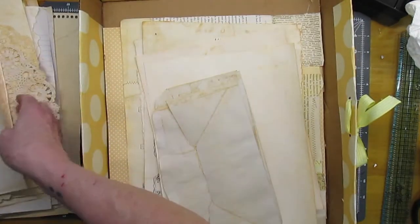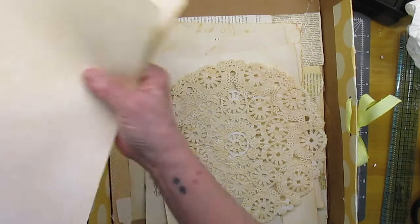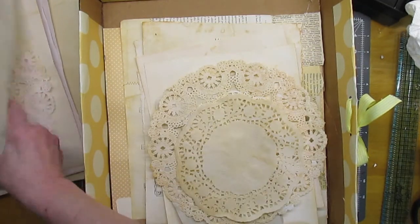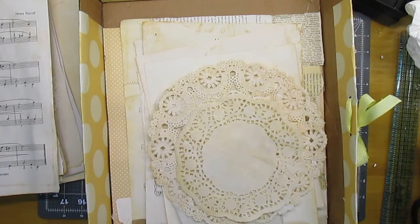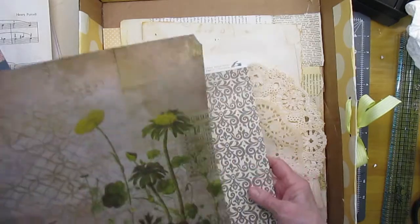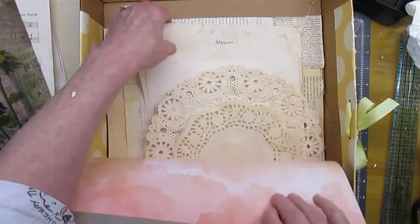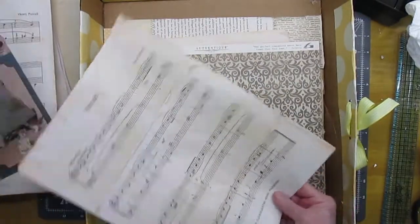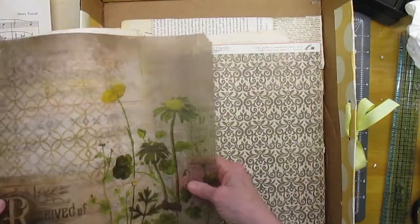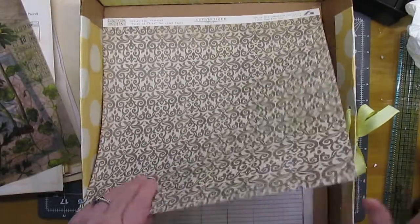I am going to scan a few of them, especially these eight-and-a-half-by-eleven ones. There's another pretty one right there. For the cover, I didn't show you all these but the Tim Holtz will be on the cover, and I'm thinking I may put some dyed paper behind it — something like that. The rest of the papers are double-sided and I think it would just look better that way.